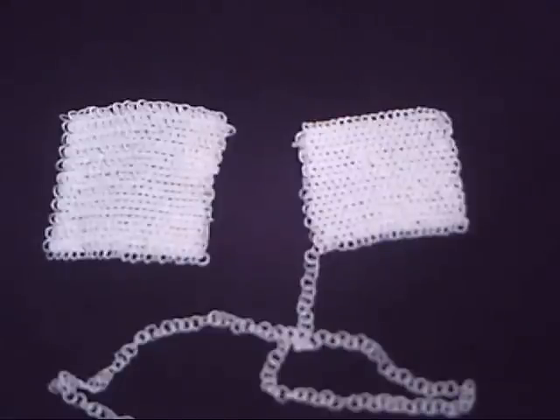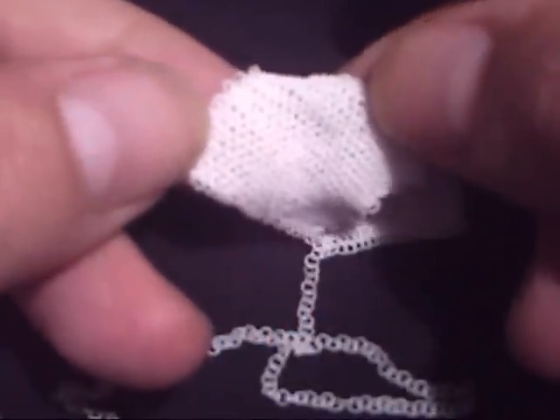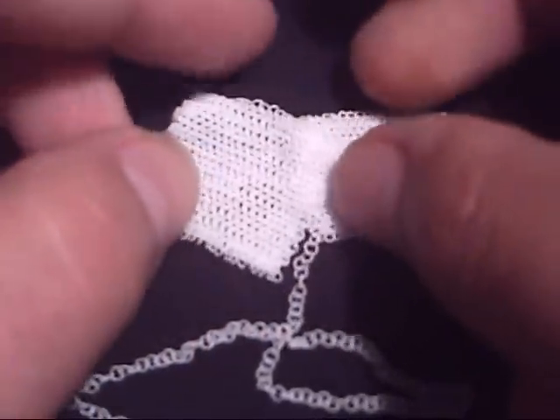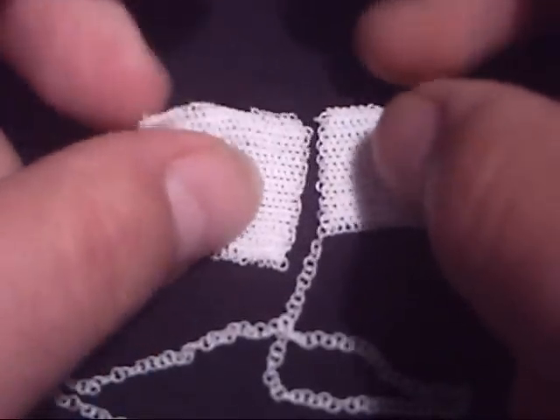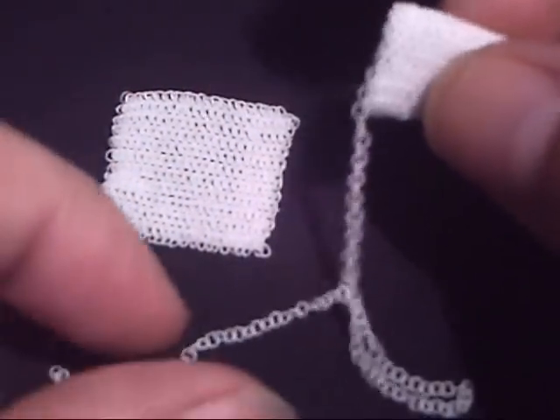Here's some more chain mail that I had printed by Shapeways. It's a European 4 in 1 weave again and the wire diameter is just 0.35mm. There's an aspect ratio of 4.5 and as you can see they're quite small. This is printed in Shapeways frosted ultra detail material.